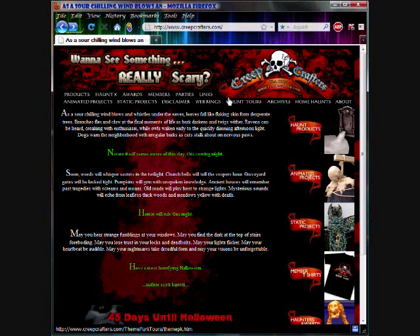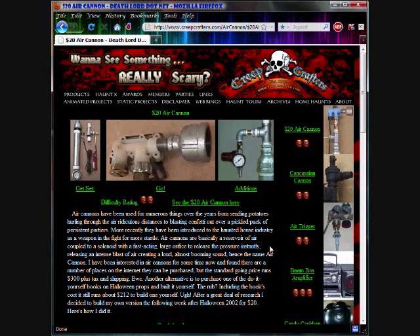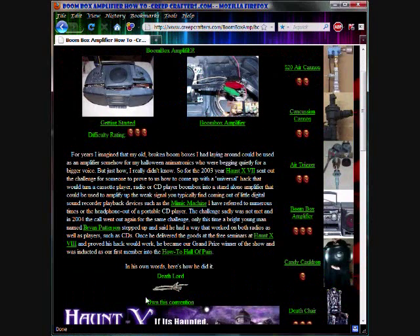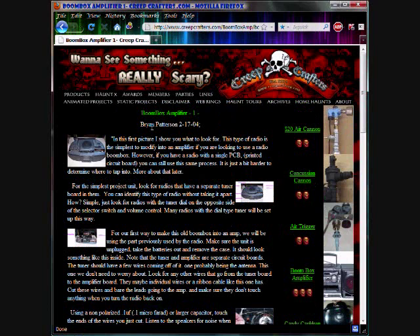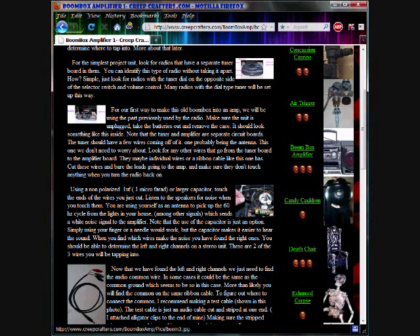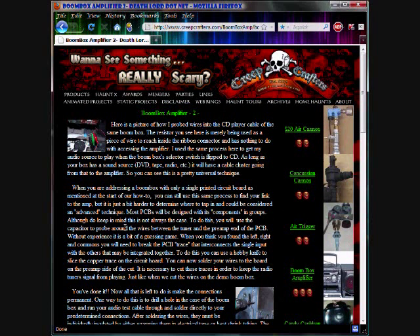First I want to give thanks to creepcrafters.com. I did an internet search on 'hack auxiliary input' or 'add aux input boombox' and it found their project. Click on static projects — they have a liability disclaimer — and then Boombox Amplifier. Thank you to Brian Patterson for posting this. In this article he's working mostly with an analog tuner, so he was easily able to intercept the wires and tap into the signal. It's a little harder with a digital tuner, and he talks about that in there also.